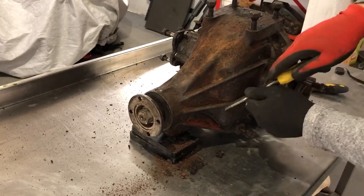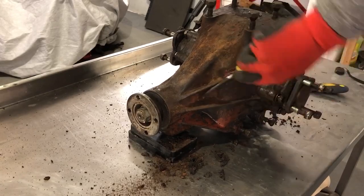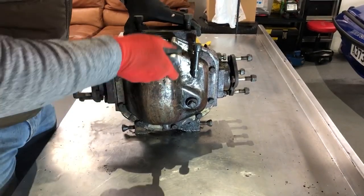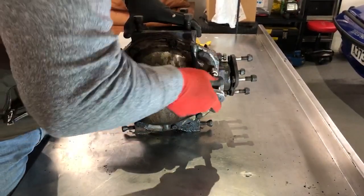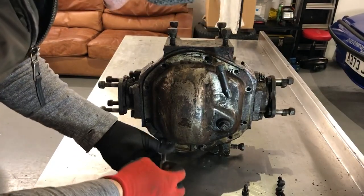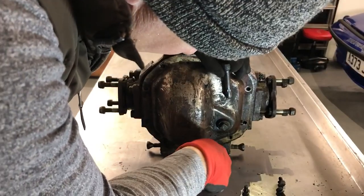Some nice bits of the original red oxide there. With the worst out of the way, I can now use the half inch socket to remove all of these quite loose-fitting set screws. I should have added that I've already drained the oil out of the diff, taking the sump plug out the bottom there. Otherwise this would be a mess right now.